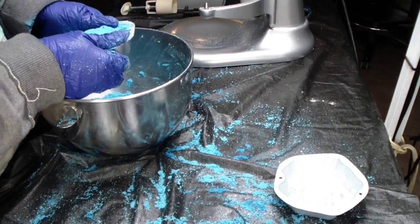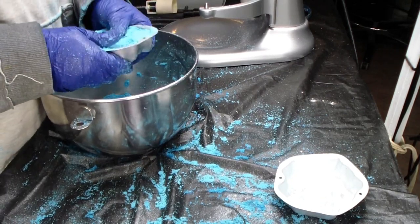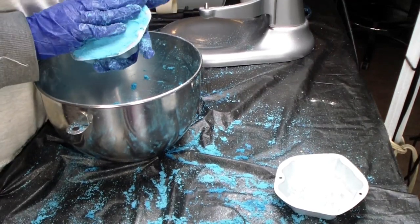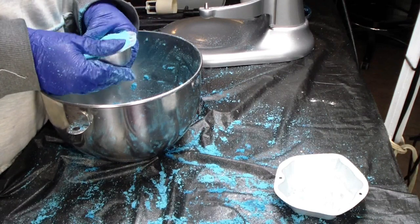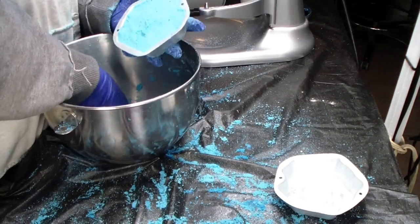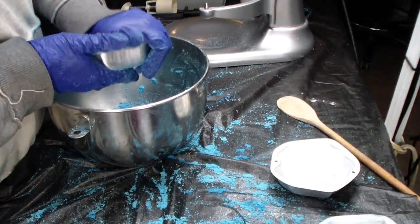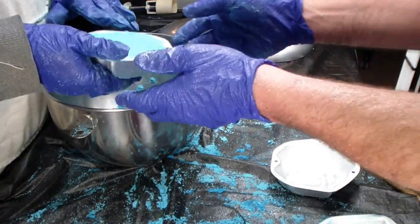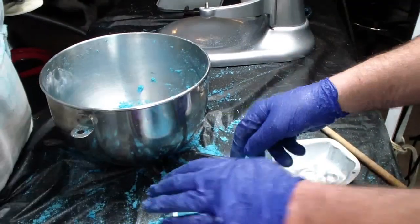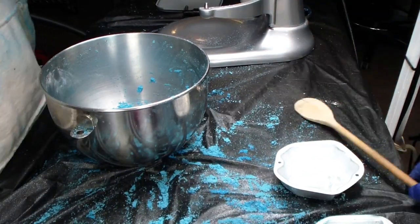This smells so good. We used ginger lime — it smells spicy. Beautiful, beautiful, beautiful. This is the last one. We were going to just use a little bit, and then we went a little crazy. She was coming out so good.